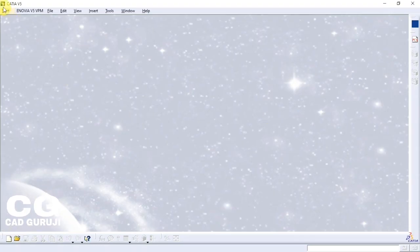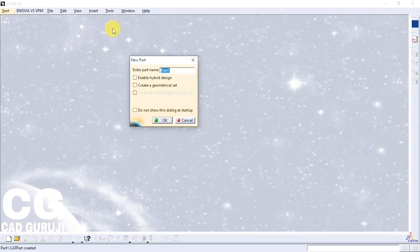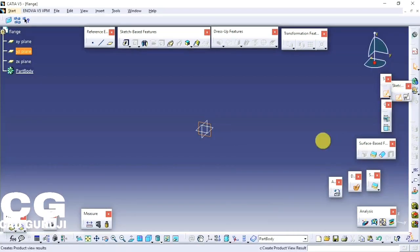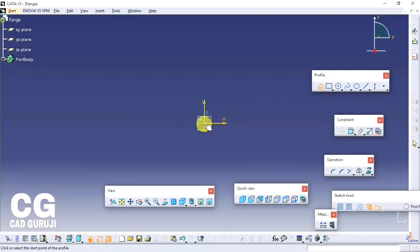First I will start with the flange sketch — check the link in description for dimensions. To open part design workbench click on Start, Mechanical Design, Part Design. This is the part design workbench. Select a plane and click on the sketch command. I will use the shaft command so I am going to sketch only the half portion.